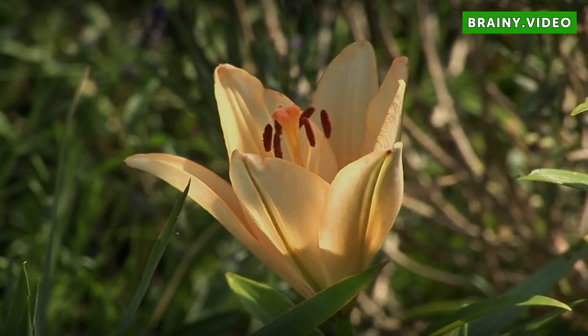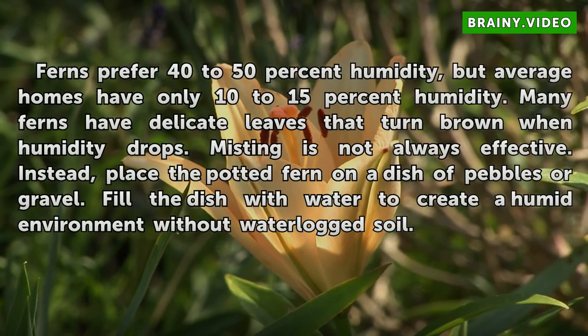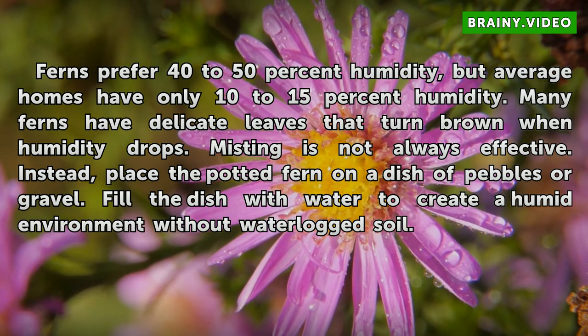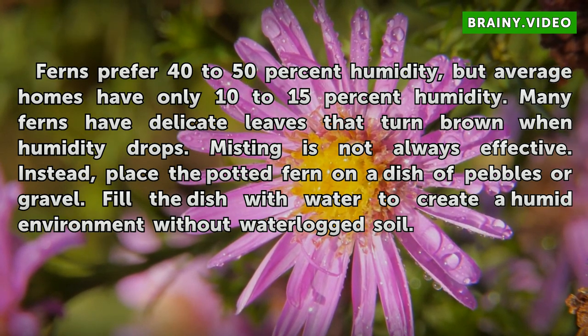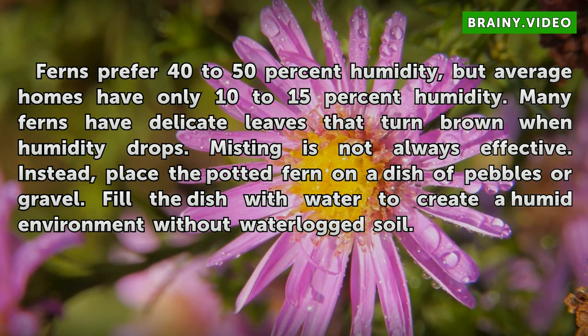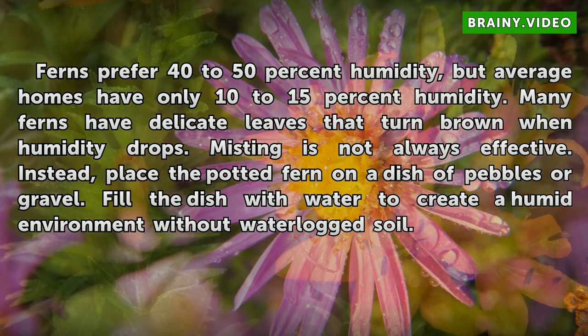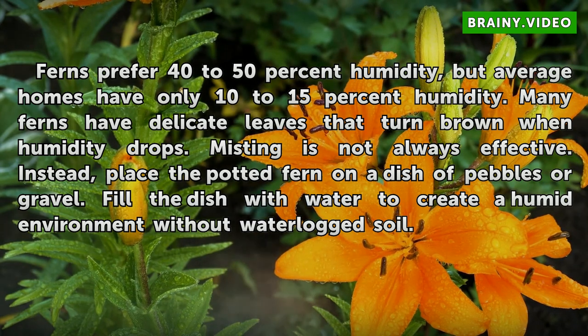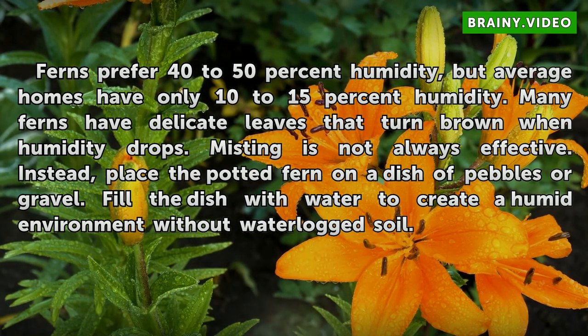Moisture. Ferns prefer 40-50% humidity, but average homes have only 10-15% humidity. Many ferns have delicate leaves that turn brown when humidity drops. Misting is not always effective. Instead, place the potted fern on a dish of pebbles or gravel, and fill the dish with water to create a humid environment without waterlogged soil.